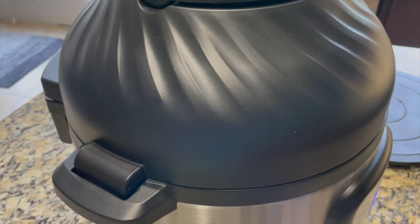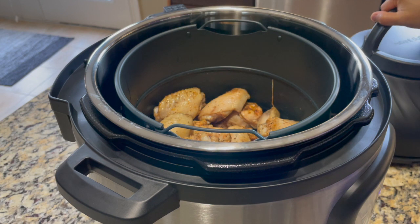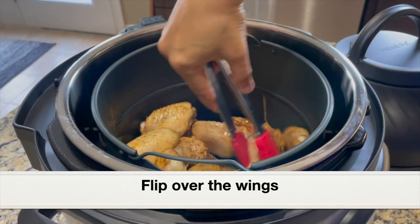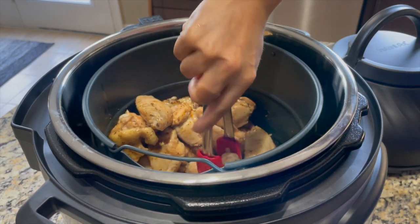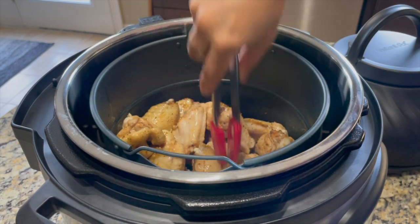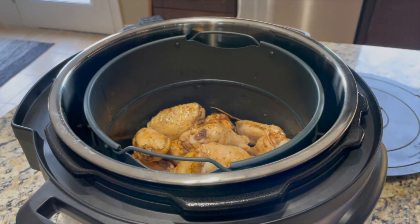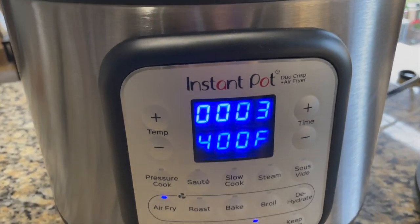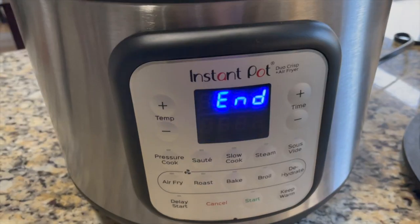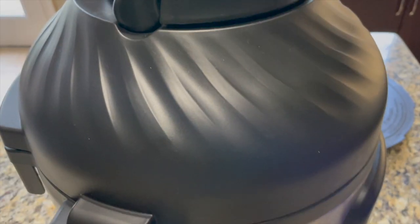Halfway through, the Instant Pot shows a 'turn food' message. I'm opening the air fryer lid and placing it on the protective pad, then flipping the chicken wings over. We don't have to cancel the air fryer — when we open the lid the air frying pauses. Just turn them over so they won't stick to the basket. Place the air fryer lid back and the air frying resumes automatically. After 10 minutes total, I'm opening the lid to check.